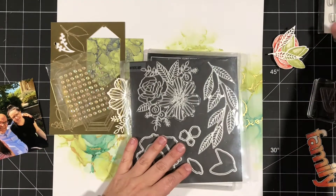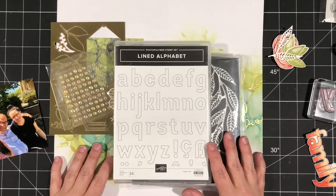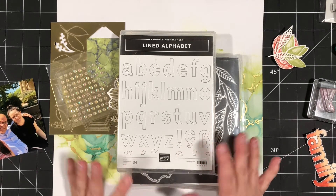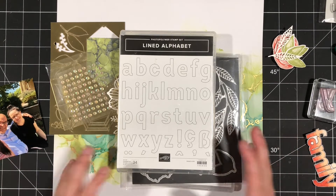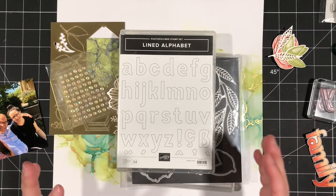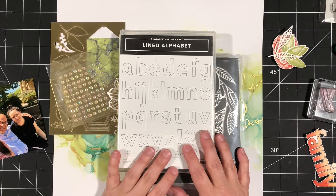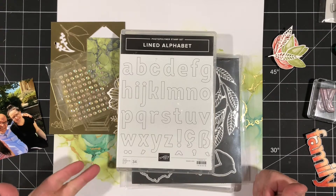I've gone ahead and used a retired alphabet set. I just want to remind you that you do not need to use exactly what I've used. These videos are meant to inspire you — use what you have on hand. You can use this layout idea and create something similar using a completely different product. You do not need to own what I have. Some of you may have it in your collection, or you might have something similar — whether it's an alphabet set, alphabet dies, or alphabet stickers.